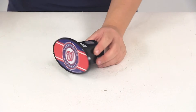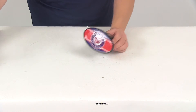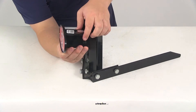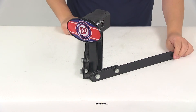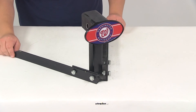This is a really simple installation. All you have to do is slide it into the receiver tube of your hitch. You just want to push it in until that included clip engages the pinholes in the hitch. That's going to do it for today's look at part number HCC2161.